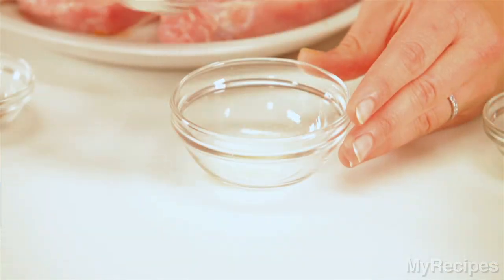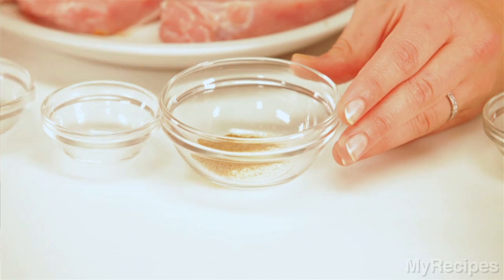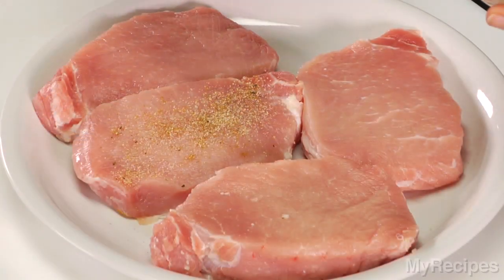Combine garlic powder with salt, cumin, and black pepper. Then sprinkle the chops with this mixture.